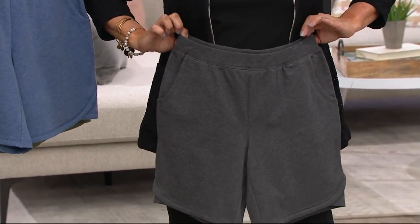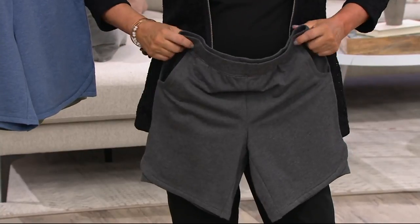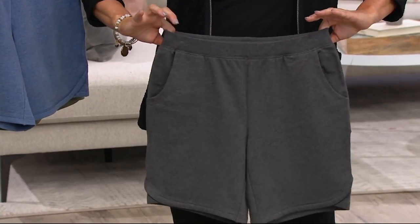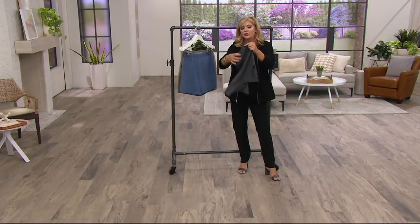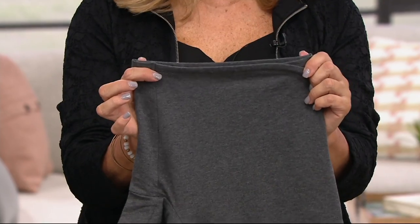Those of you who have that thin waist, you own it, and you still have room for your hips. Those of you like me whose waist is really our bugaboo, it's not going to worry you at all. There's also going to be enough leg room, but not too much — because if shorts are too wide, they have a tendency to make us look boxy.